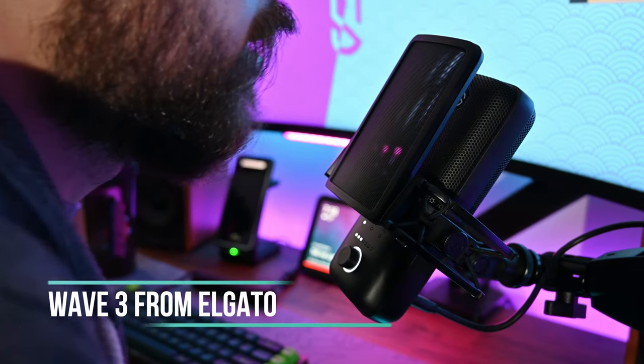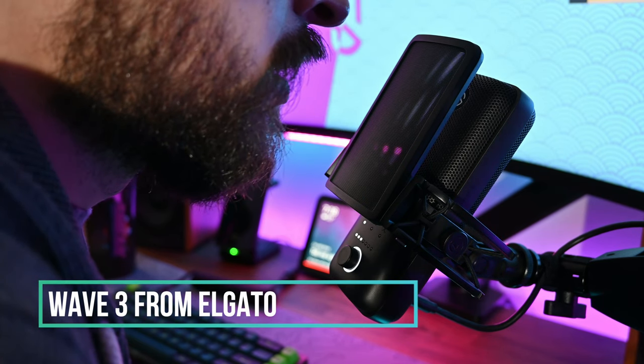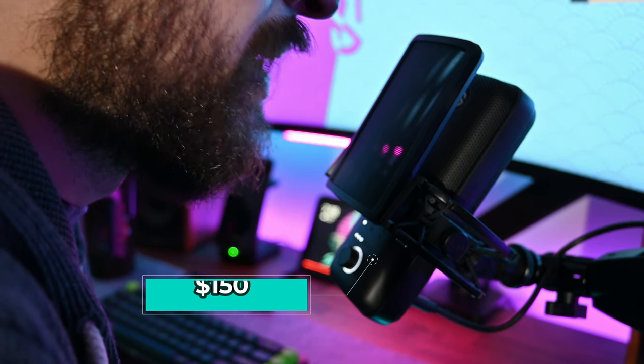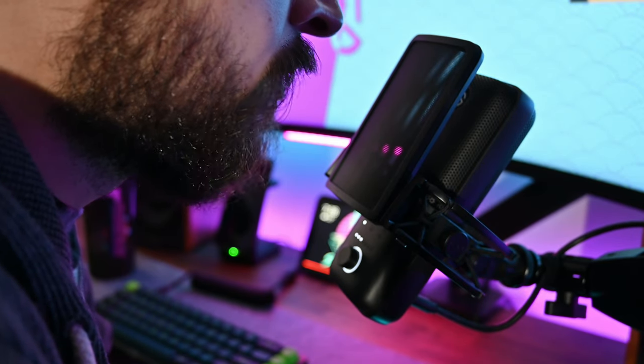This is a test of the Wave 3 from Elgato. Obviously this is in a completely different price bracket compared to the FauxTree wireless microphone. The FauxTree is wireless and this is wired, so those are some of the key main differences between the two.